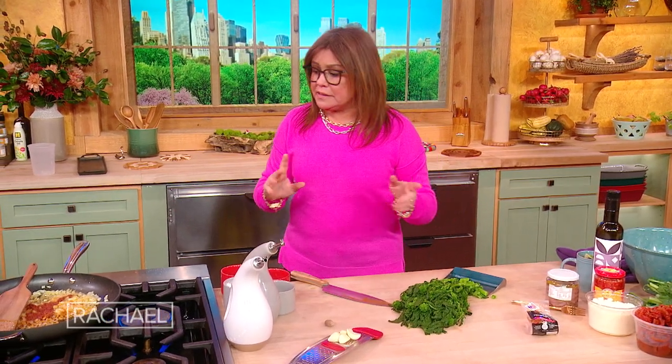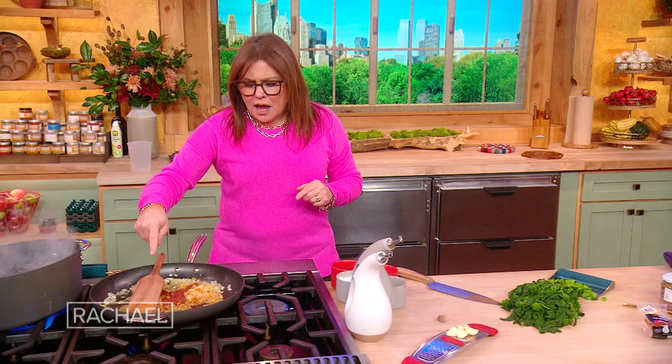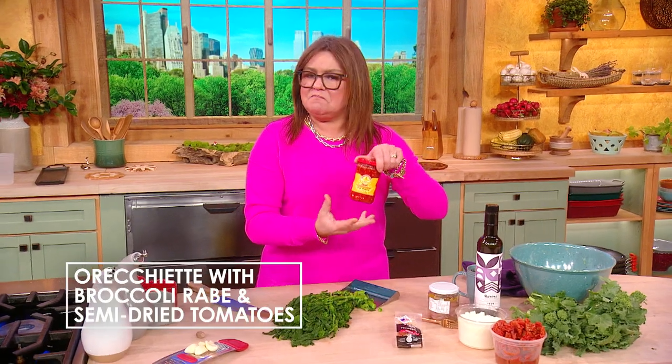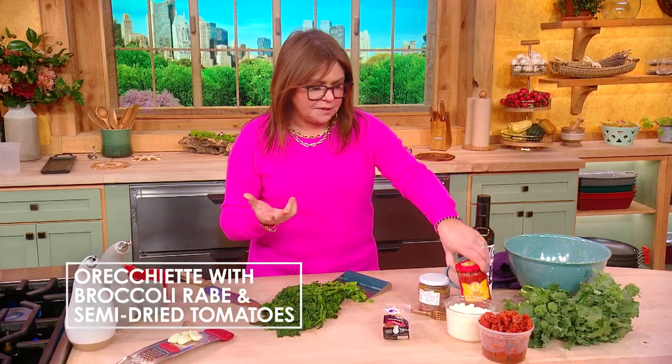Here's where the choices come in. To keep this completely vegetarian — which I do for many, many friends and members of my family — I start with the onion, I add the garlic, and then to spice it up, I add Calabrian chili paste, just a little bit of vinegar and some chopped up chilies.